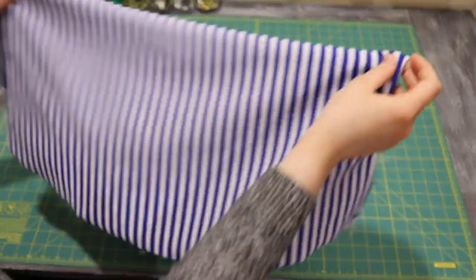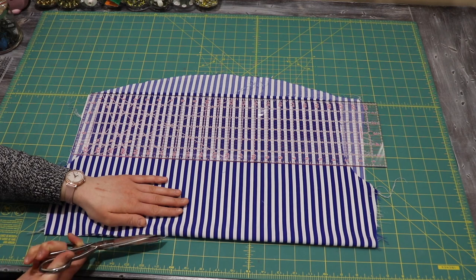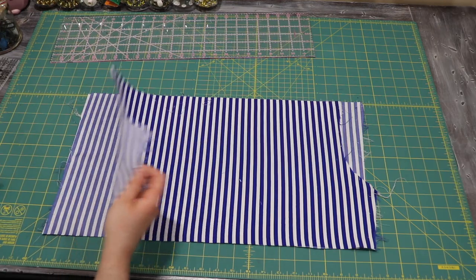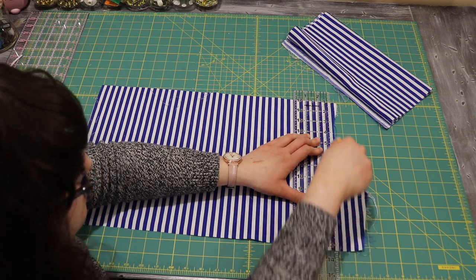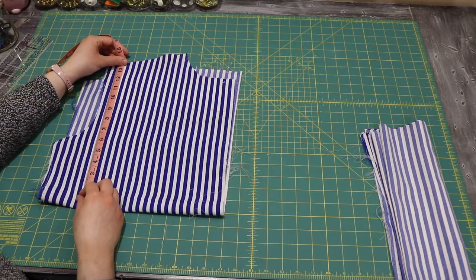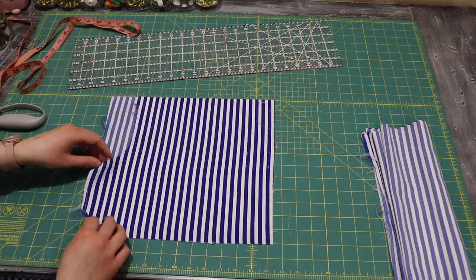Starting with the back side of the shirt, I fold it in half and separate it along the bottom to create two large rectangles. I do pretty much the same process for the entire shirt, just creating a bunch of rectangles out of all the pieces. The rectangles are all going to be different lengths, but I made sure they all have the same width, since I'm going to be piecing them together afterwards.